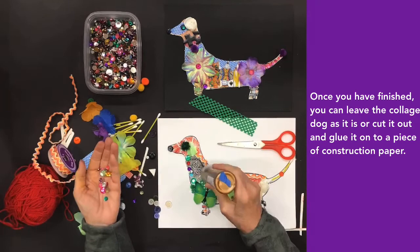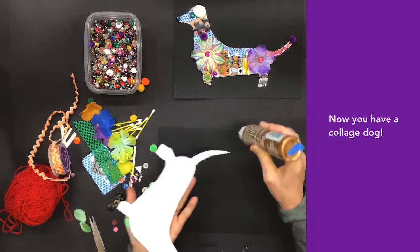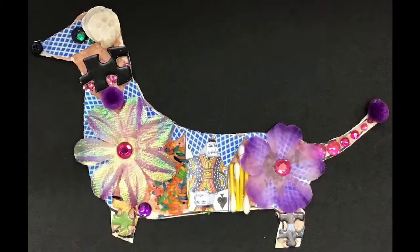Once you have finished, you can leave the collage dog as it is, or cut it out and glue it onto a piece of construction paper. Now you have a collage dog!